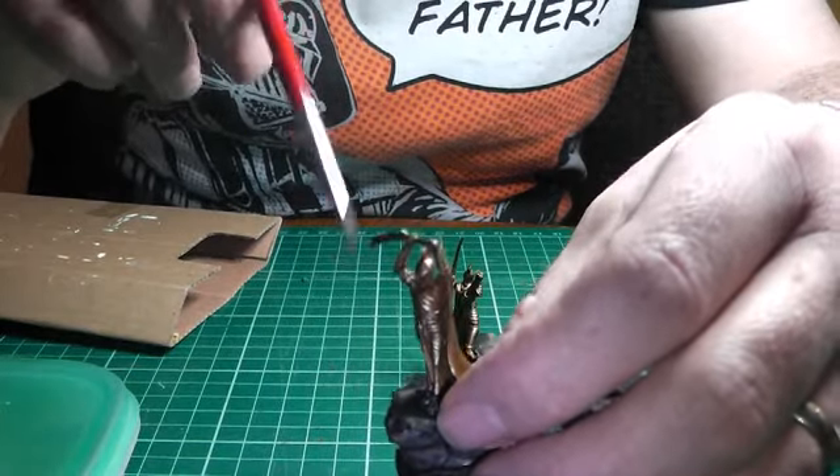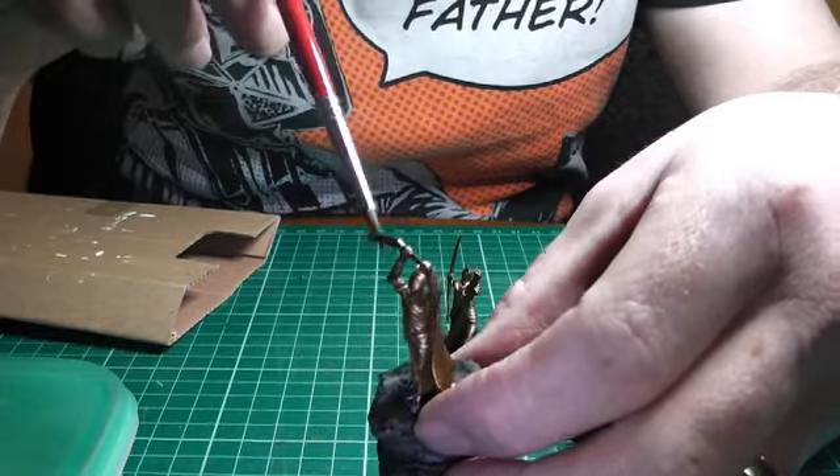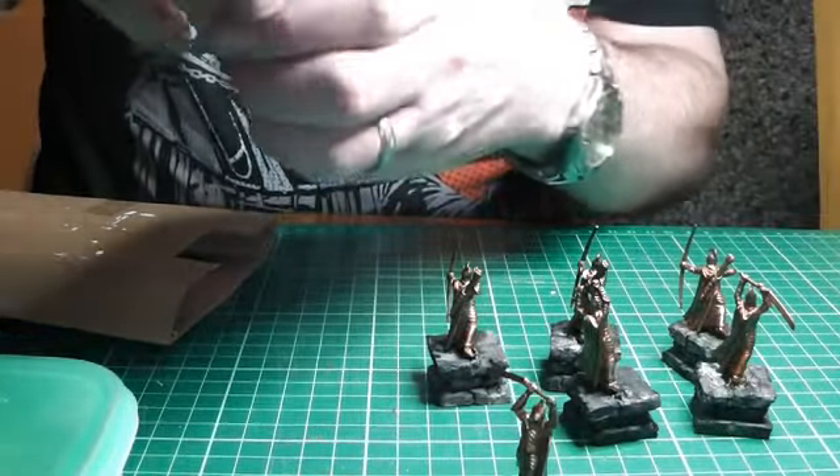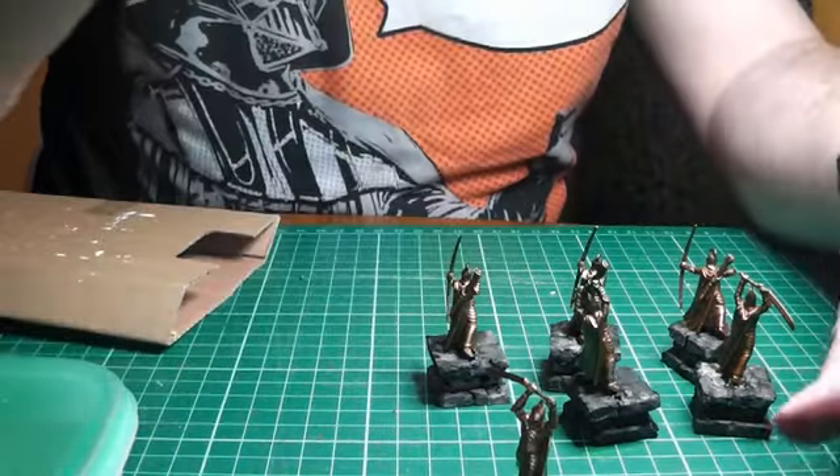We've done our brass coat. We're just going to put a wash over it with some Nuln Oil to add some contrast and darken up some bits.